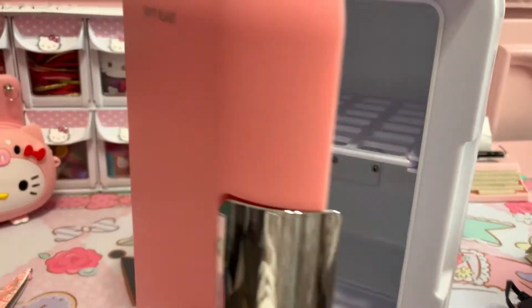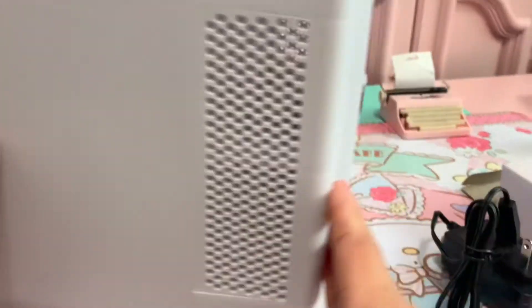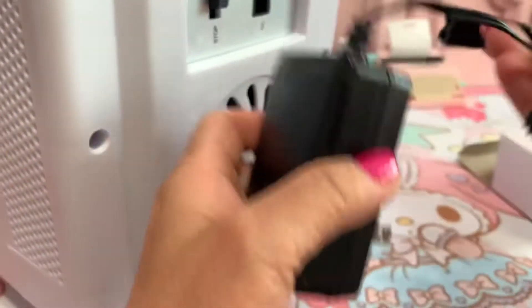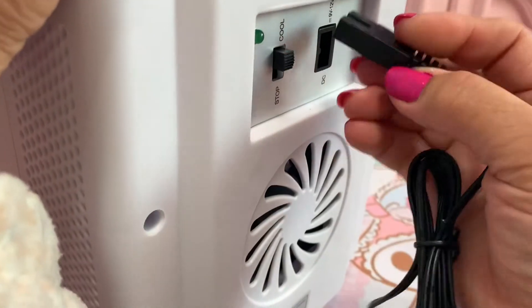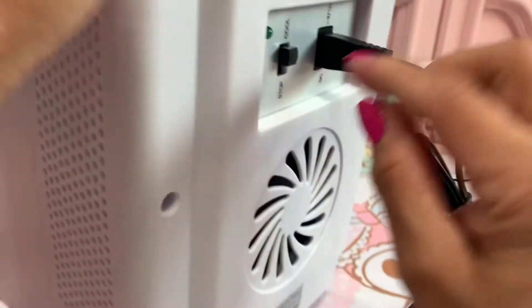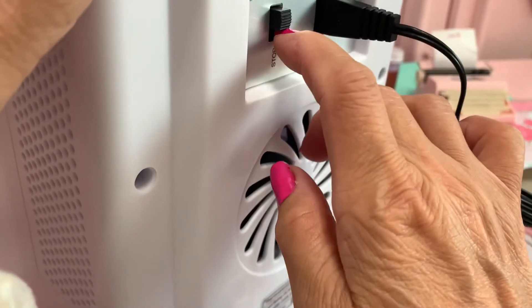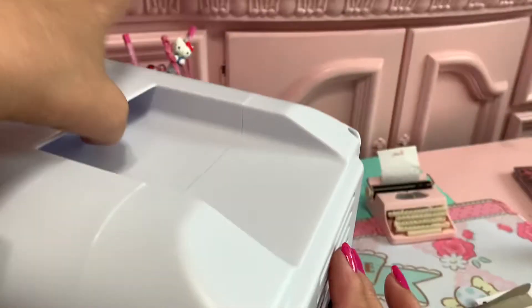What do you think of this? Close and open. The adapter here. And then if you want to stop and call — stop and call. Nice. And then if you want to carry, there's a carrier down there at the top.